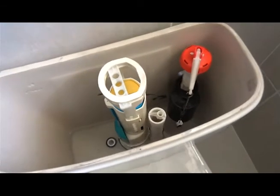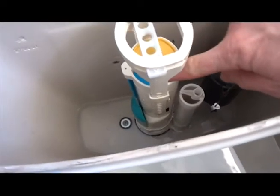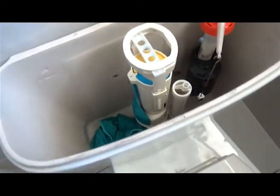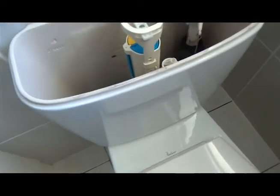Obviously if you're going to remove the cistern you want to get all the water out. Turn your tap off, flush as much as you can. You'll probably find there's still a bit of water in there which you'll need to either sponge out or use a rag to remove, so that when you go to lift the cistern off you don't have water going everywhere.